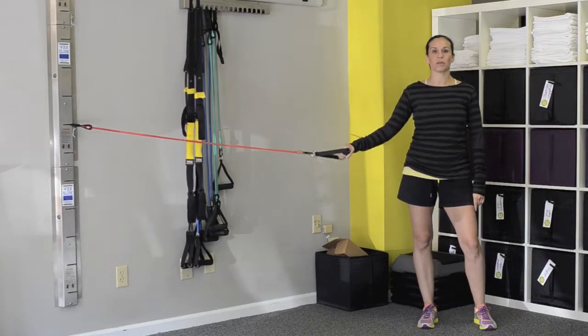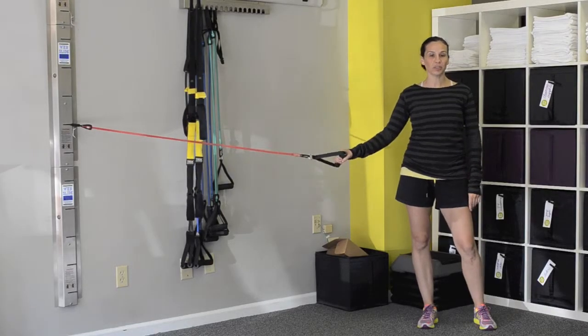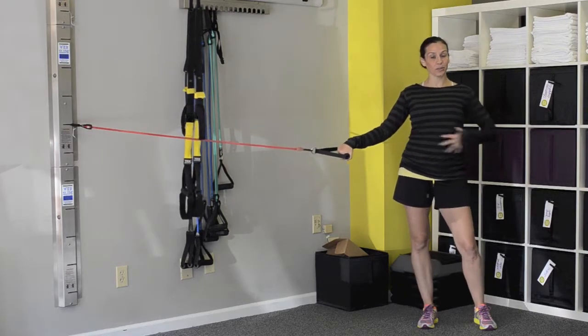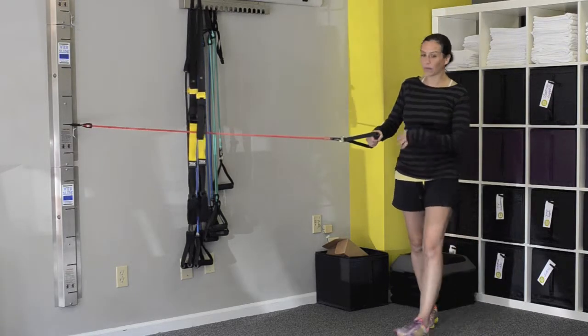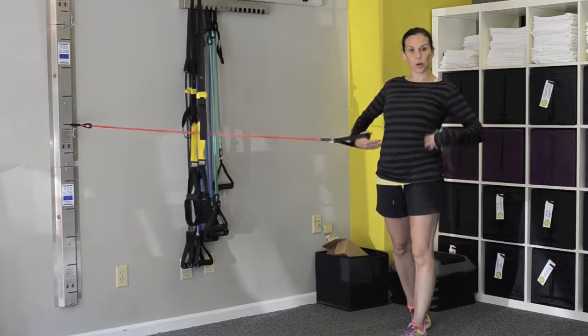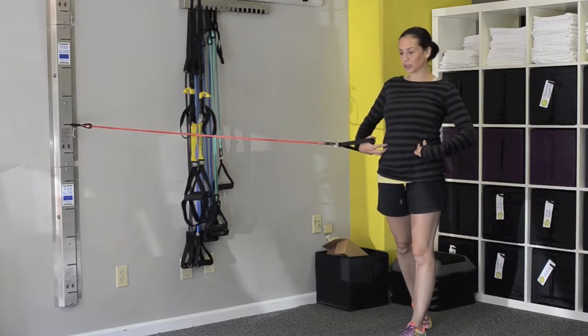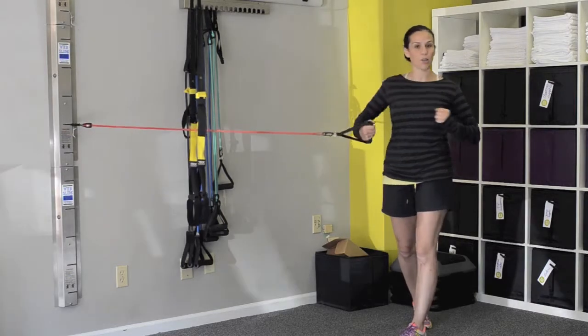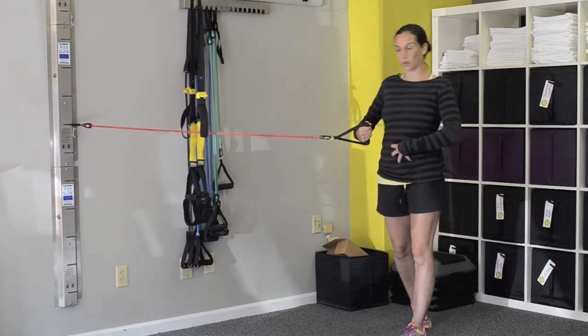Hi, I'm Allison Chopra from Urban Fitness Studio here to show you another exercise you can do standing for your abdominals. Today I'm going to show you an exercise for your obliques, which are on the side of your torso, as well as your transverse abdominals. Those are the ones that help your body twist at the waist.